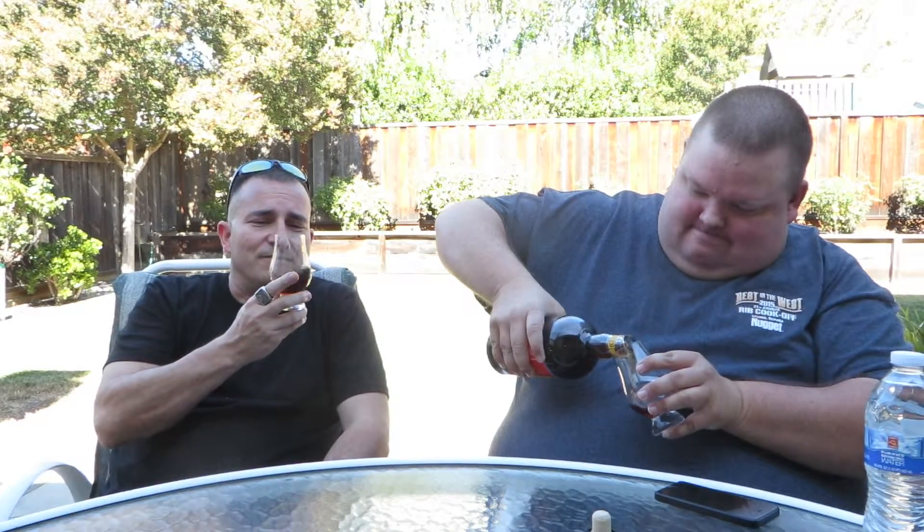When mom and dad says no root beer when you're kids, Uncle Bob sneaks you a little bit of Uncle Bob's whiskey. I could smell that as I was pouring it. It really makes a difference in these snifters. We're officially back when he does that.